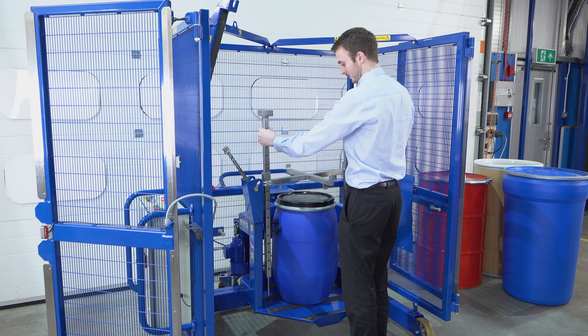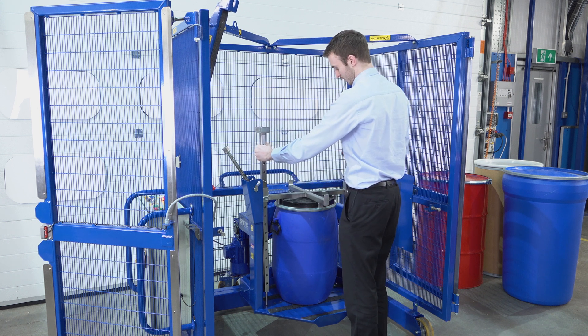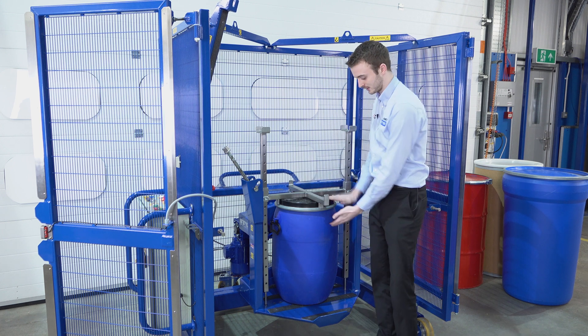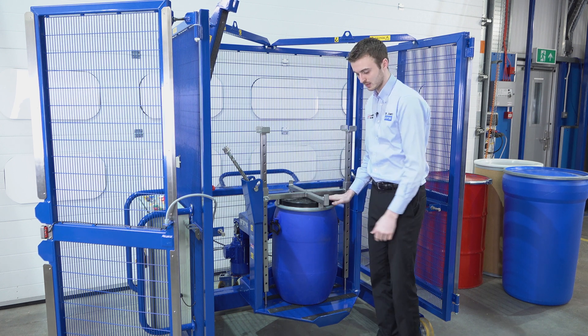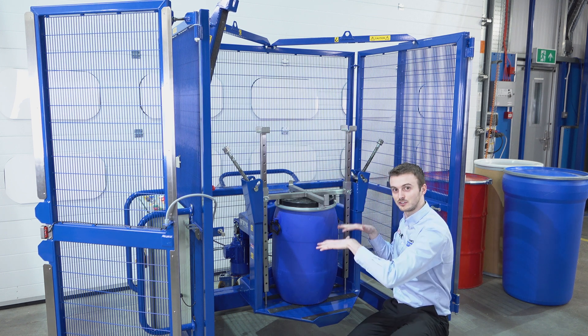We lift it up and place it down. This top crossbeam is sitting on the top face of this drum. You can see low down, these alignment pins have some room which allows this to compress down.